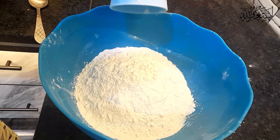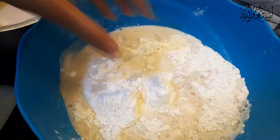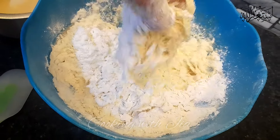I am going to take 1 glass of water, 2 tablespoons of yeast, and 1 pinch of salt.